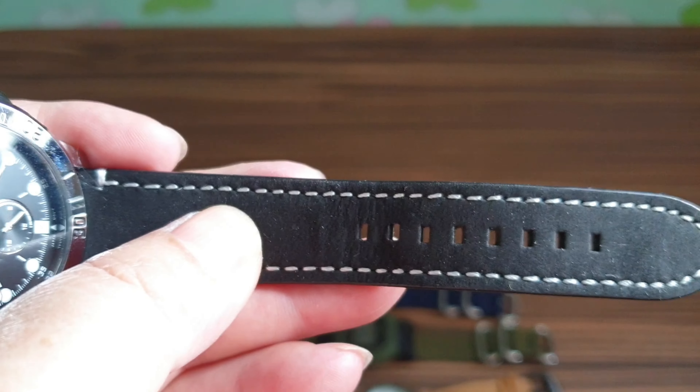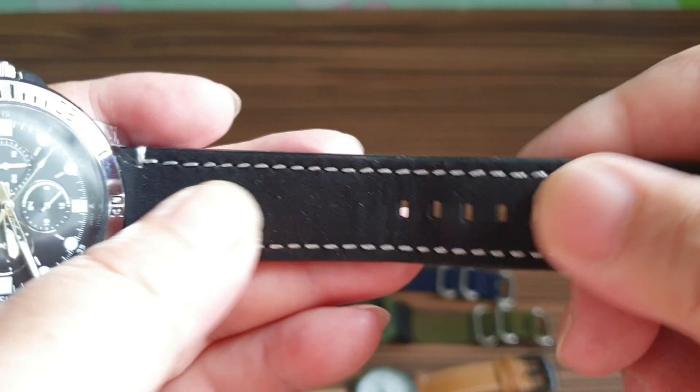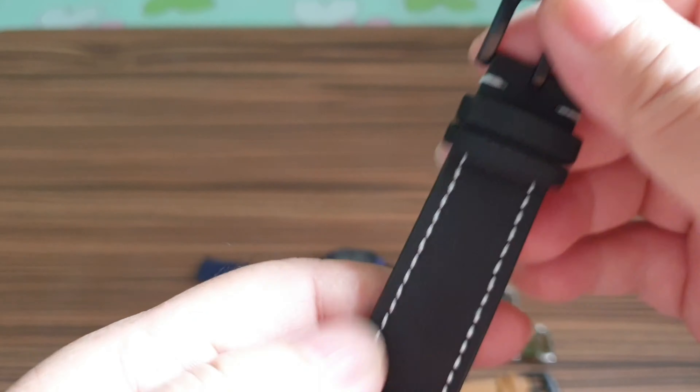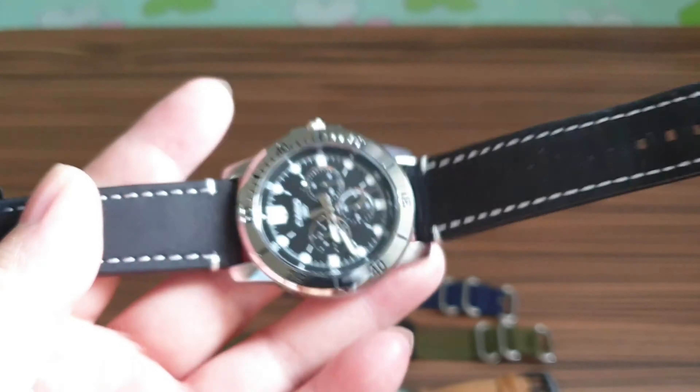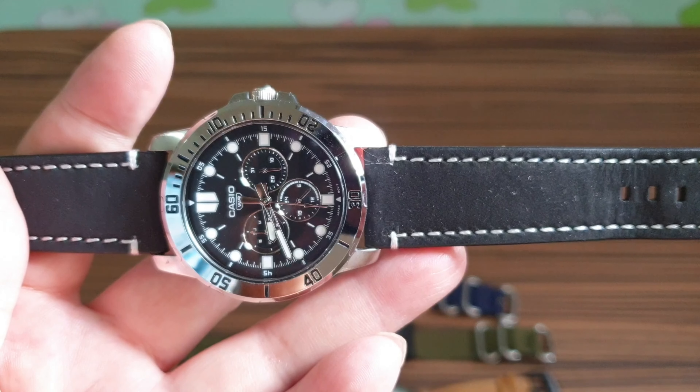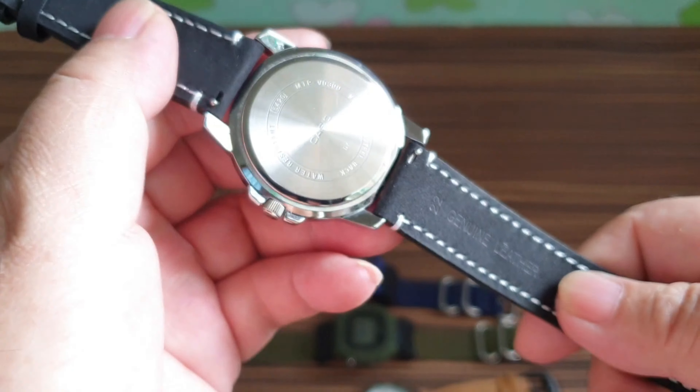This is a stainless steel case, and the back is also stainless steel. The crown itself is protected by two protruding guards on either side.